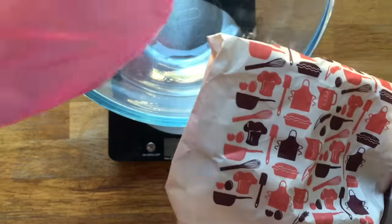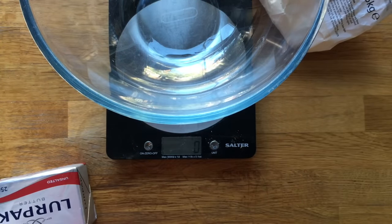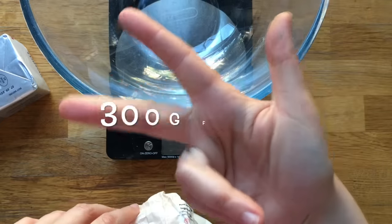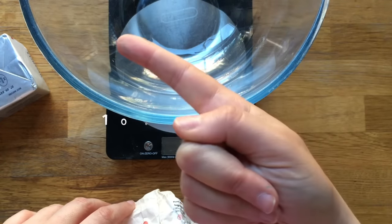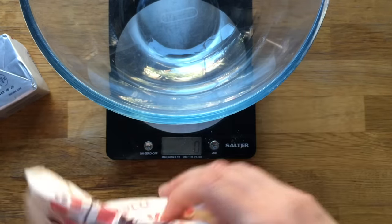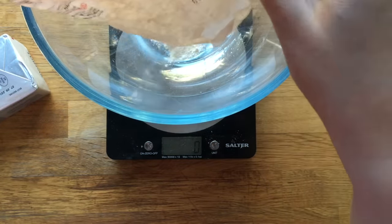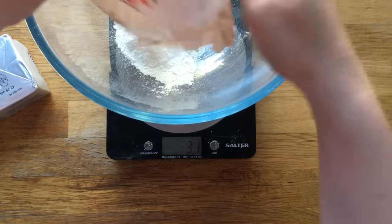You will need butter, some plain flour, and some sugar. You'll also need some food coloring. What you need is 300 grams of flour, 200 grams of butter, and 100 grams of sugar. It's a really easy recipe to remember. Below I'm going to write that down, and I'll also give you the US measurements in cups. But if like me you use grams, then 300, 200, 100 is super easy to remember.